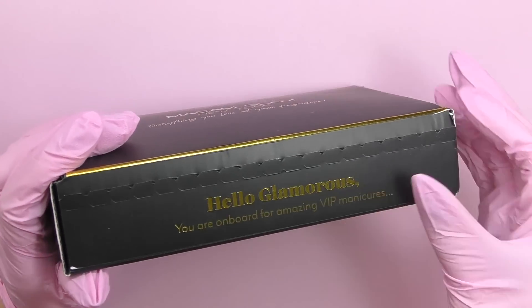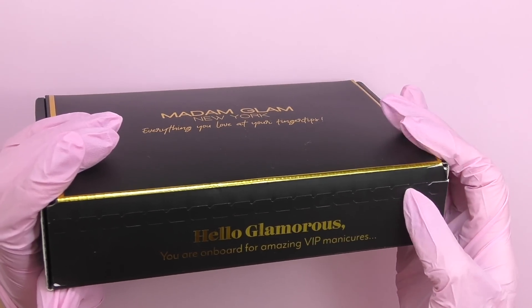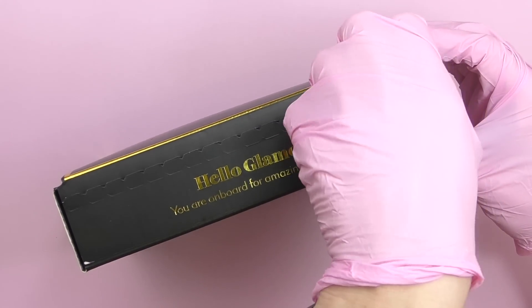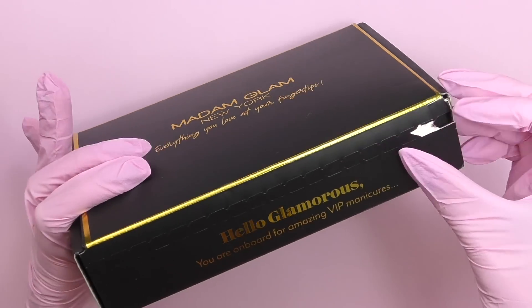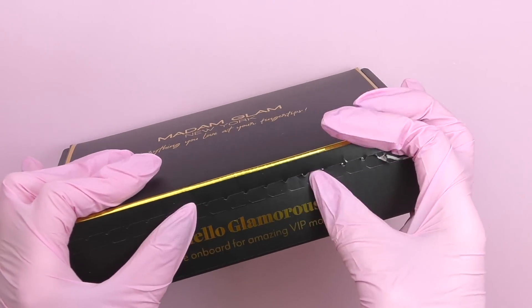All Madam Glam products are vegan, certified by vegan.org, cruelty free, 21-free formula, and palm oil free. They also have over 800 shades available. When I noticed this paper zip-loc I was super excited — it's like the second most satisfying thing I like when doing unpacking, probably after popping bubble wrap. Unfortunately it didn't work as glamorously as I expected.